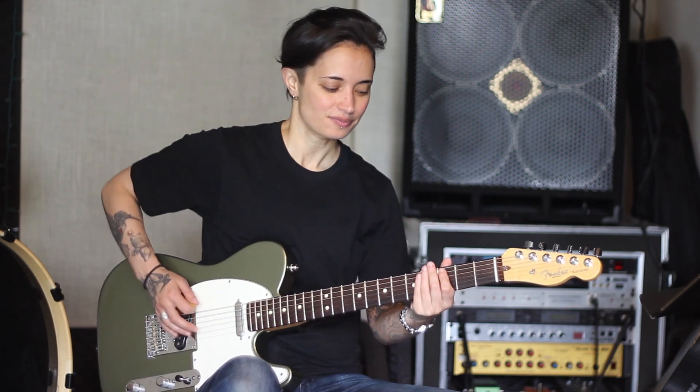Now the cool thing is if we get to the sixth string — the sixth string is the exact same as the first string because they're both E's. We'll go over it again just so you can make sure that you've got it right with this octave. But once you know one of the E's, you know both of them. So that makes it really cool.